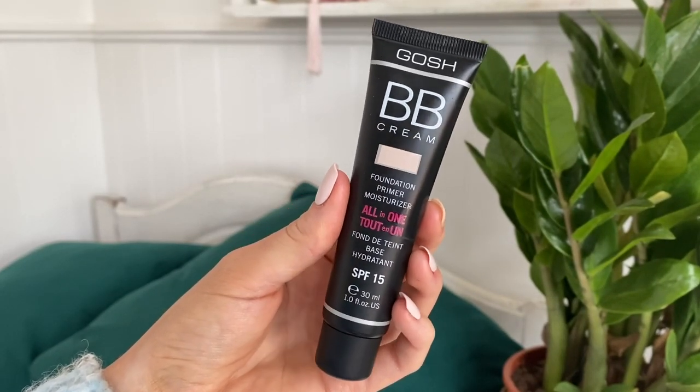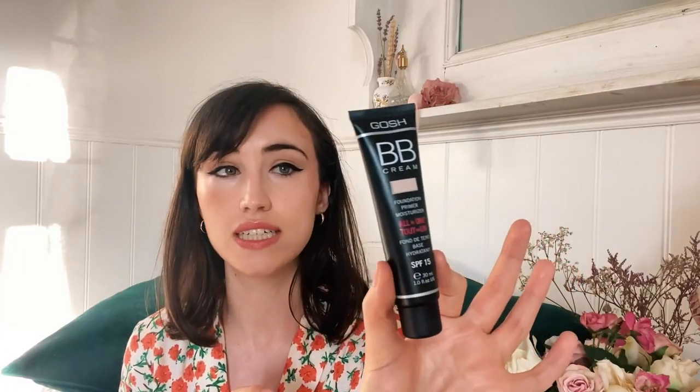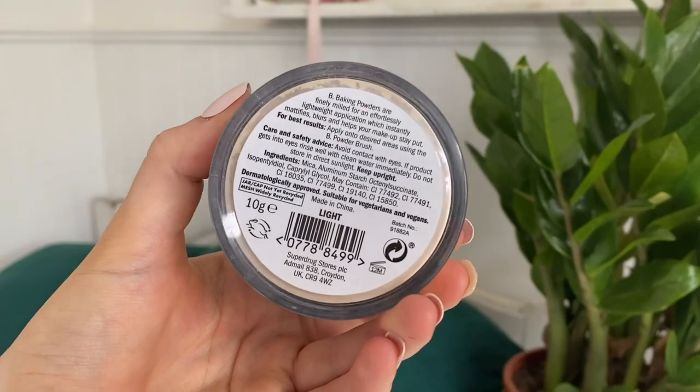I also picked up a couple of makeup bits. I tried the Gosh BB cream today — it's supposed to be a foundation, primer, and moisturizer all in one with SPF 15. I got it in shade 01 Sand, and I followed it up with the B baking powder in Light. I'll insert the clip of me applying these. Gosh has a very limited, disgustingly bad shade range — they go pretty fair and then maybe a very fair-medium, and that's usually it.